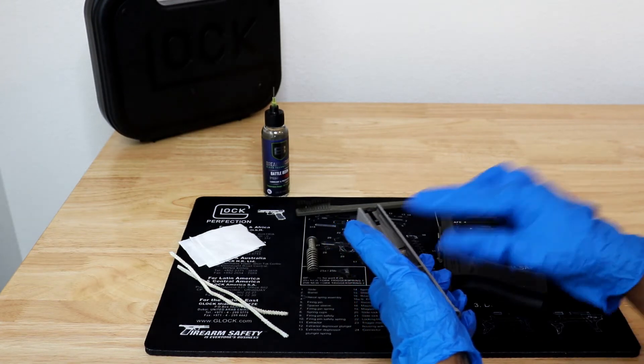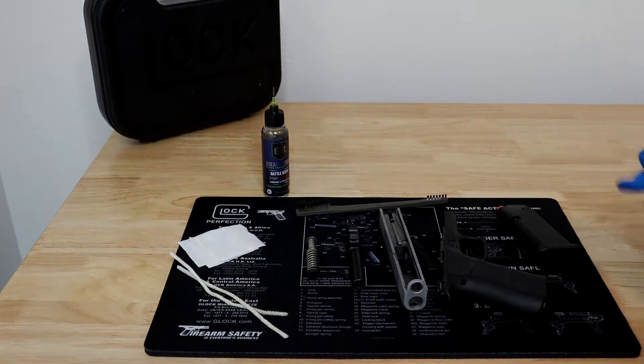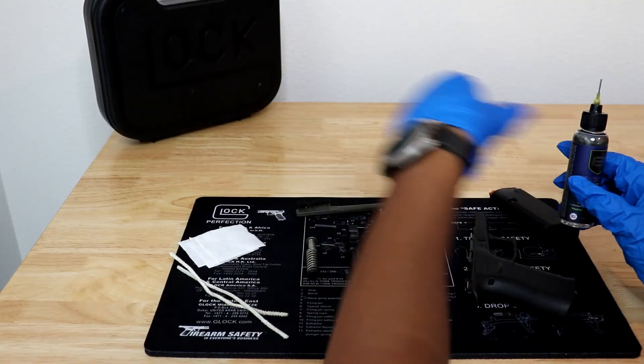Missing — are you missing any parts such as springs or other small components? Worn — are any parts showing signs of excessive wear?